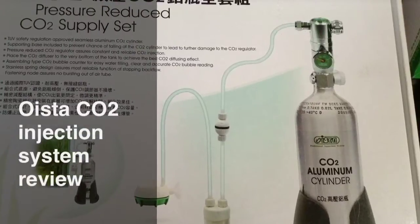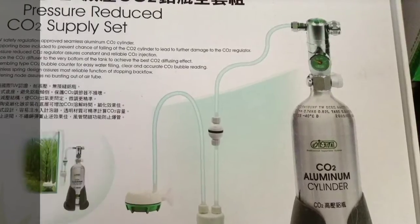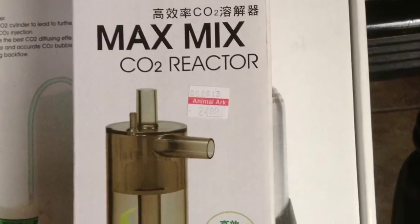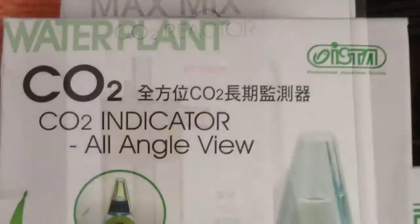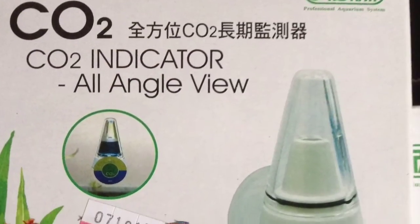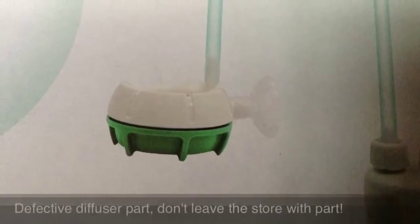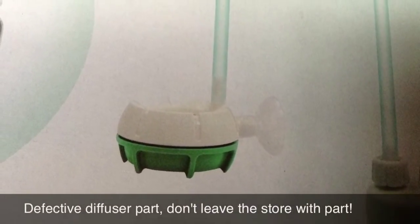Here's my little review of the CO2 injection system. It's been a long time since I used one. I also added the MaxMix CO2 reactor and I'm going to review the CO2 indicator that I got with this too, from the same brand. I went with the MaxMix because this piece that comes with your system is a piece of junk and it doesn't work.